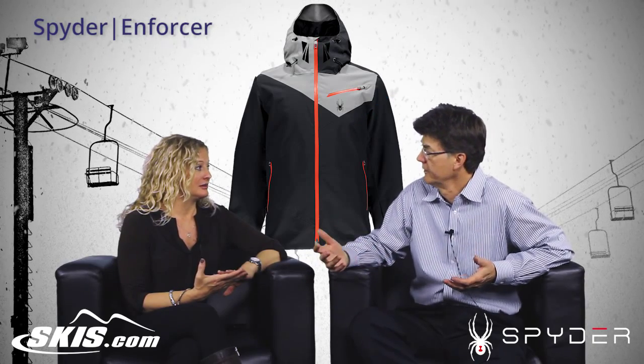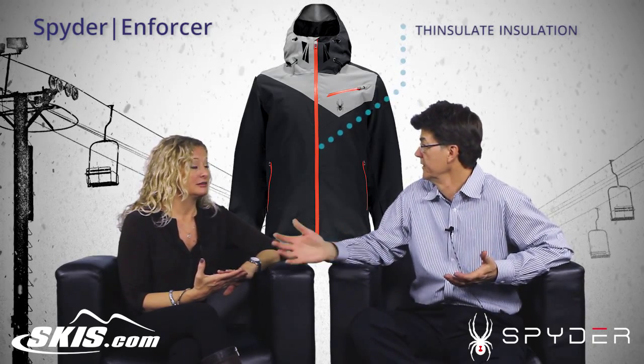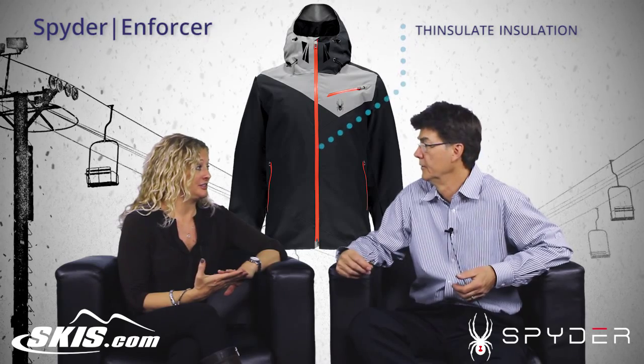We insulate it with Thinsulate Insulation, which is a premium insulation. You get a lot of warmth without bulk — one of the better insulations.